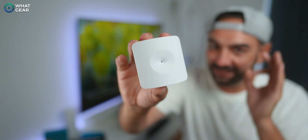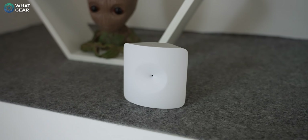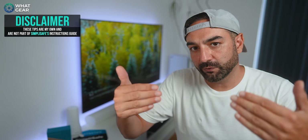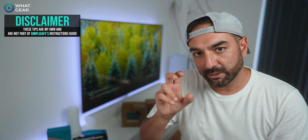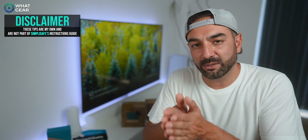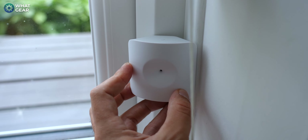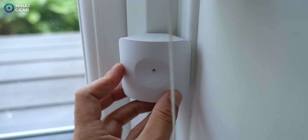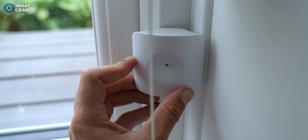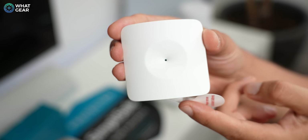The SimpliSafe glass break sensor is designed to pick up the exact sound of glass breaking. It can be placed on window ledges, window frames, or even six meters away from a window. Pro tip: if you have thick curtains in front of your windows, put the sensor as close to the glass as possible and behind the curtain, because thick curtains can muffle the sound and defeat the purpose. Just like the motion sensor, it has a pairing button at the top and you need to slide it upwards to change batteries — so make sure you have two centimeters of clearance above it.